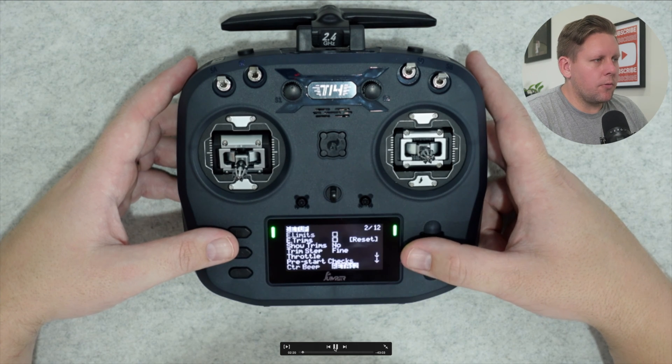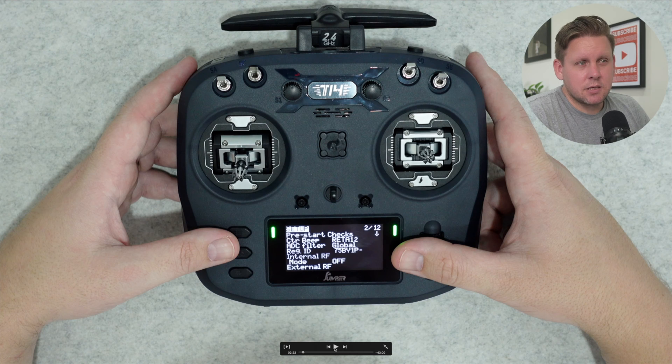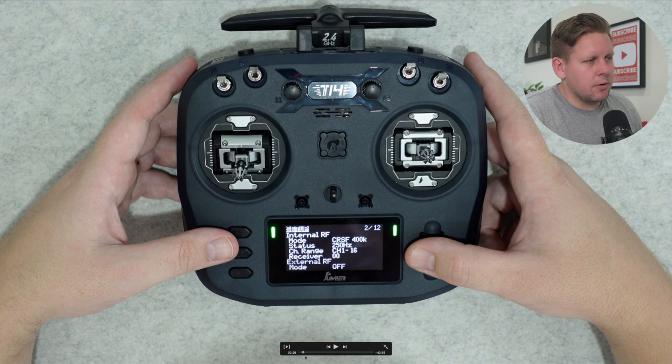After you've set your model name, scroll all the way down to internal RF. If yours is set to off, hit enter on mode and scroll across to CRSF. If you only have multi, that means you've got the multi-protocol version of the Jumper T14, not the ExpressLRS one. If you want to use ExpressLRS with the multi-protocol version, set internal RF to off, external RF to CRSF, then get an ExpressLRS module and plug it in the back. If you fly Crossfire, Tracer, Ghost, or ExpressLRS 900 MHz, set internal to off and external to CRSF and plug in an external module. If you've got the JP401 version, do the same and plug in your ExpressLRS module in the back as well.